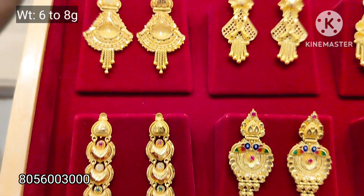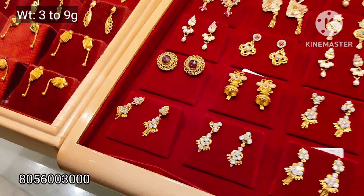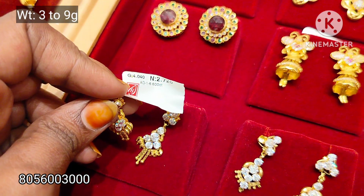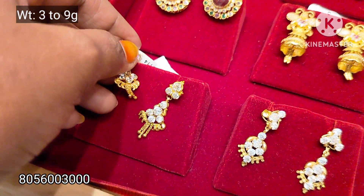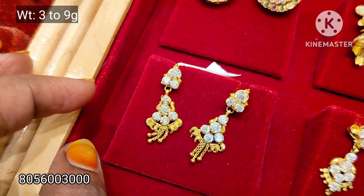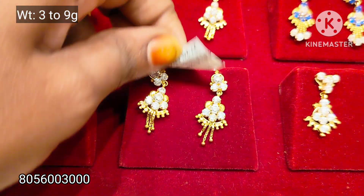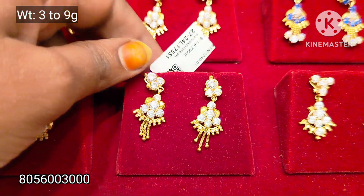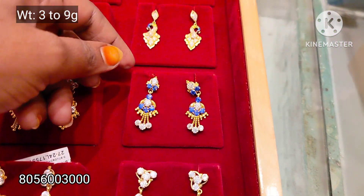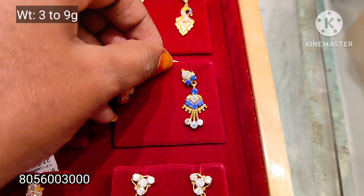The design is made in random, so you can see the new collections — this is a bit more fancy. This is a stone stud. This tray is 3 to 9 grams weight range. White color stone is a 2-in-1 pattern. This tray is 3 grams weight — complete white stone and 80 stone.